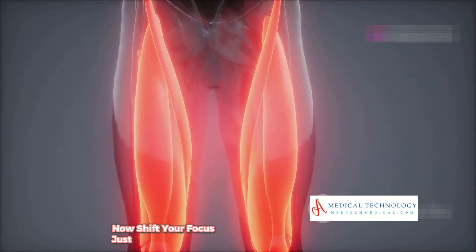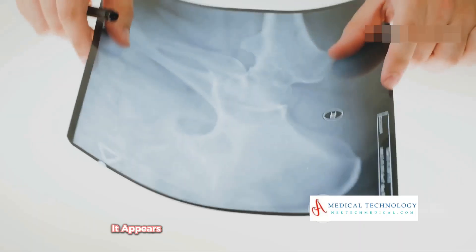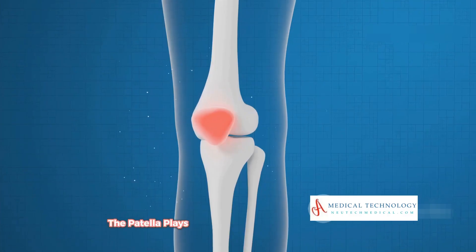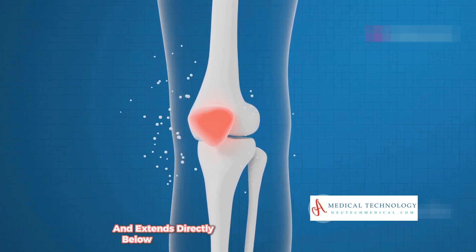Shift your focus just below the femur to find the patella, commonly known as the kneecap. It appears as a small oval-shaped bone sitting right in front of the knee joint. The patella plays a key role in how the knee bends and extends.